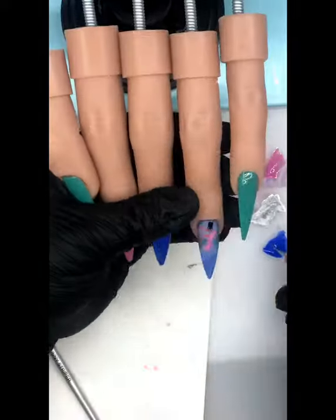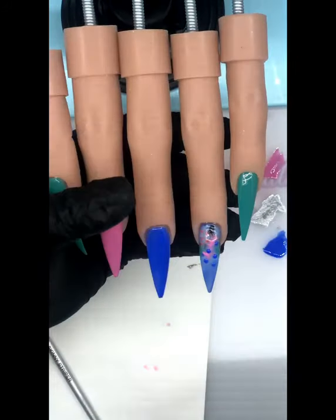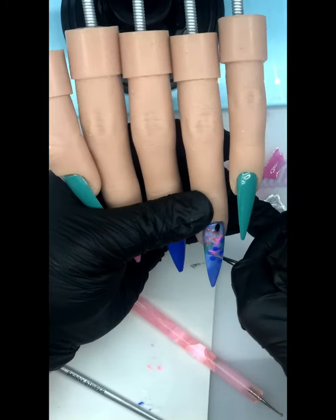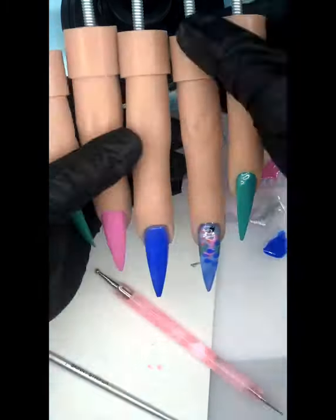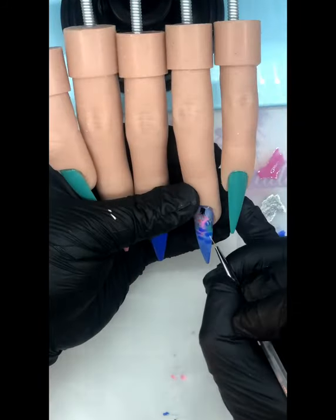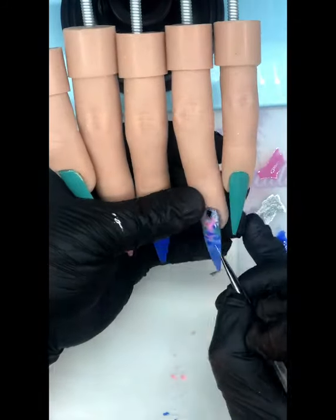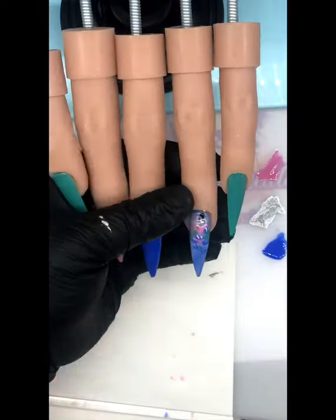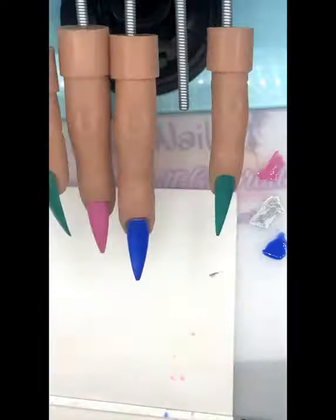Now we've done that layer of builder gel and we're going in with some blue fish. I'm using my dotting tool again and pulling out from the back to create those little back fins. Then I'm going to go over with some Silver Bells from Get Nailed by Lauren McBride and create some stripes — some movement in those little fish.